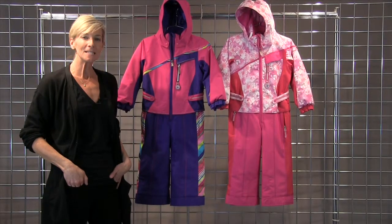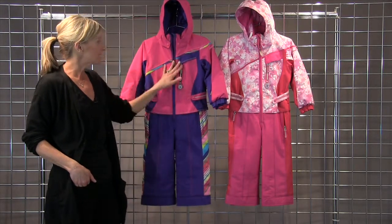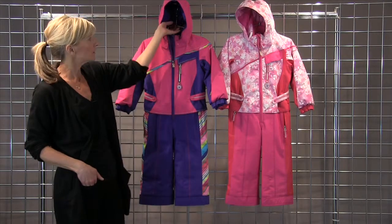Hi, I'm Kirsten with Winter Kids. I'm standing with Obermeyer's Starlit Suit for the new season. This is such a beautiful suit — super sporty, but still real girly and fun.